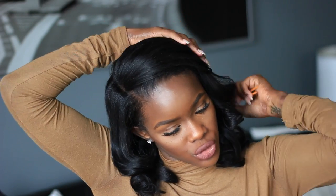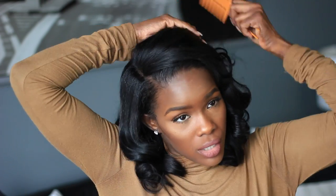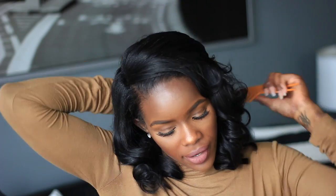For the bang area, what I normally do is take a wide tooth comb — any wide tooth comb works — and comb straight to the back. It almost looks like you're combing all the curls out, but this is what's going to give you that feathered look. Now that all the hair is combed back, I take my fingers and fluff it out.